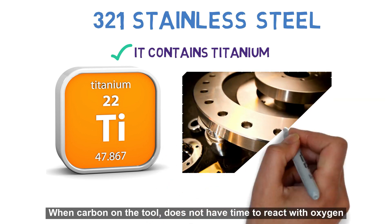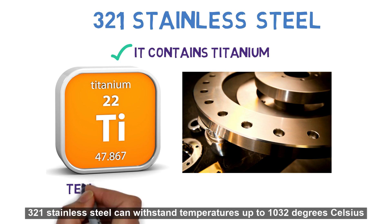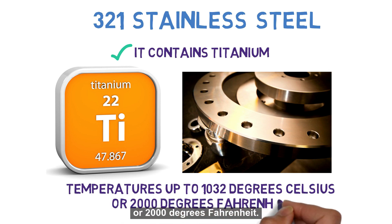When carbon on the tool does not have time to react with oxygen, the result is a clean surface free from decarburization. 321 stainless steel can withstand temperatures up to 1,032 degrees Celsius or 2,000 degrees Fahrenheit.